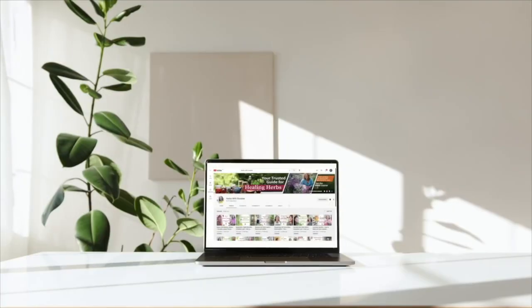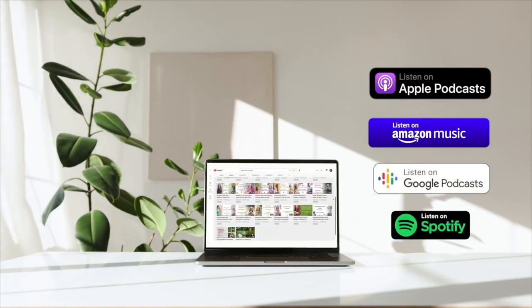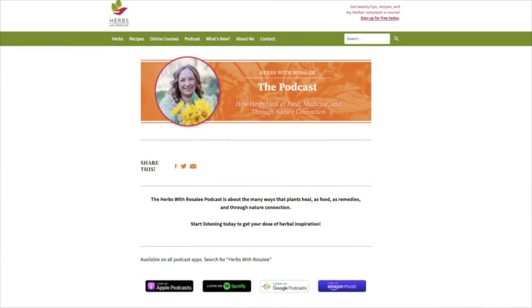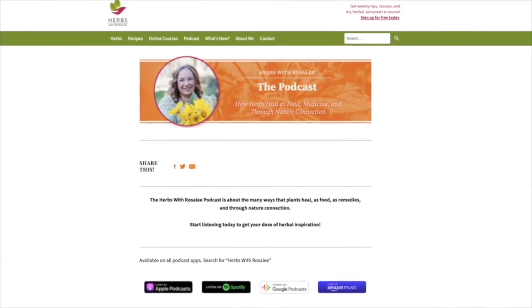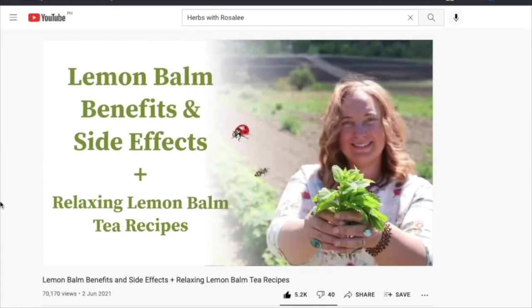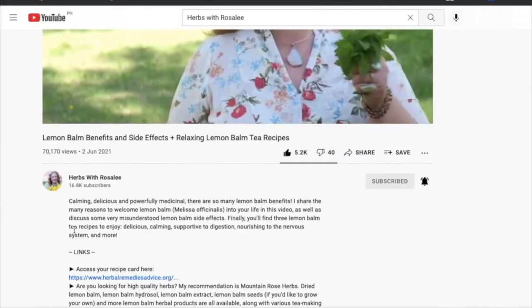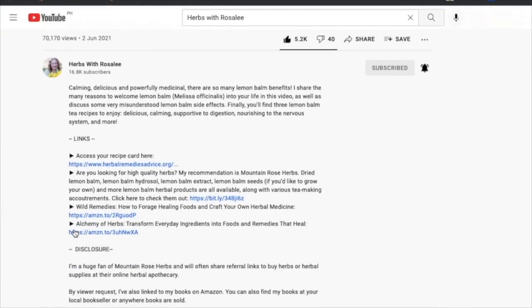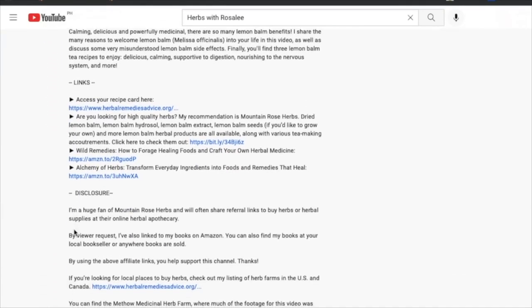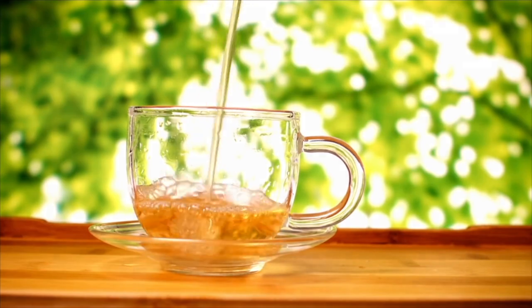Each episode of the Herbs with Rosalie podcast is shared on YouTube as well as your favorite podcast app. Transcripts and recipes for each episode can be found at herbswithrosaliepodcast.com or through the link in the video description. Also in the video description, you'll find other helpful resources. To get my best herbal tips and fun bonuses, be sure to sign up for my weekly herbal newsletter. Grab your cup of tea and let's dive in.